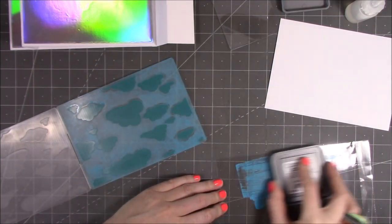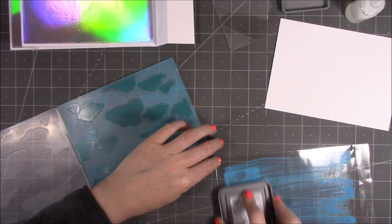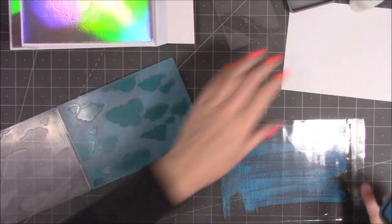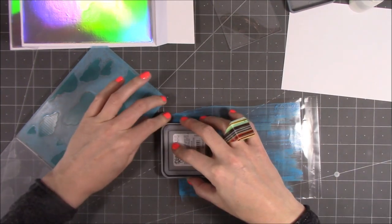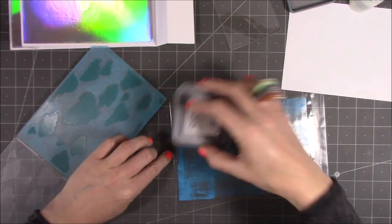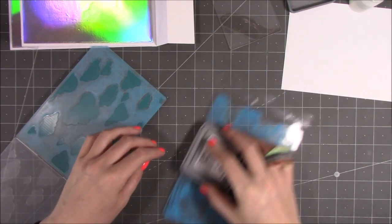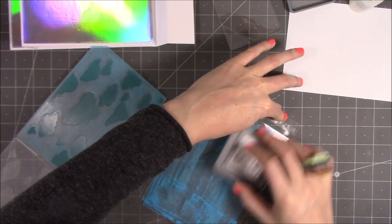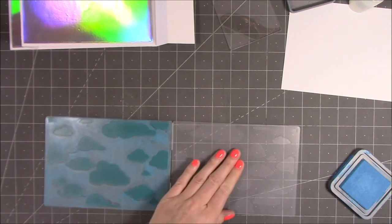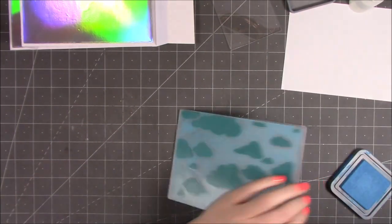There are quite a few different ways you can do this technique but I find this one works really really well and I get great results. It doesn't really matter exactly how you apply the ink. Some people like to use a brayer but I really do like this effect, especially when you're creating that sky — it gives you some really nice markings. Now you want to work on the debossed side. This side here is raised — we don't want to work on that side. The front is the debossed side where we've got the colour in the clouds.